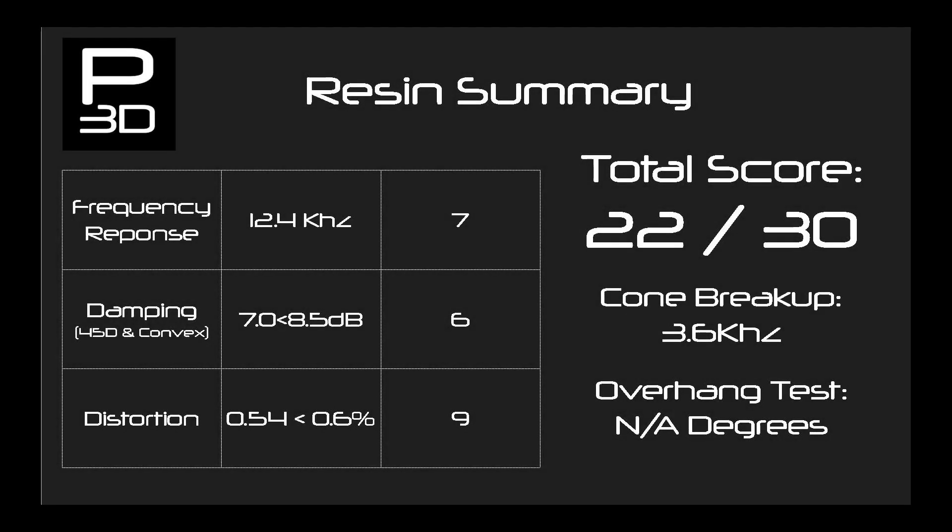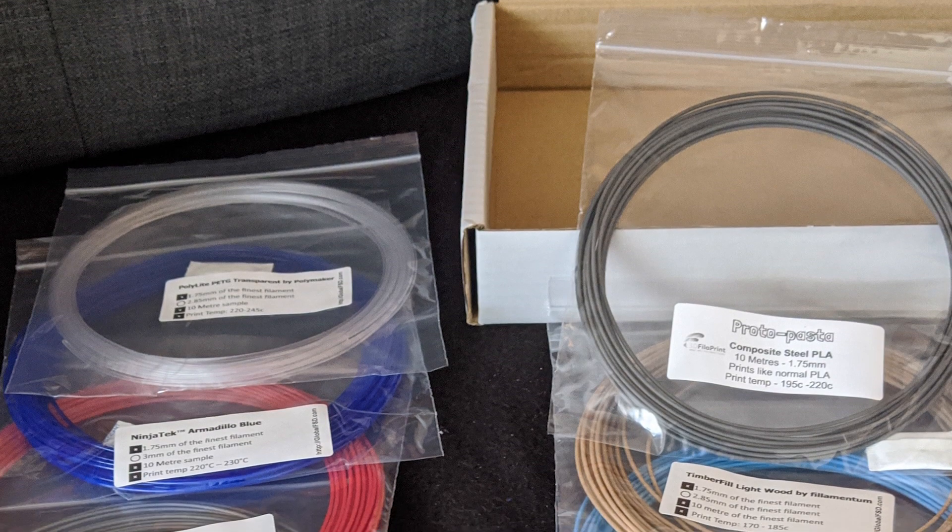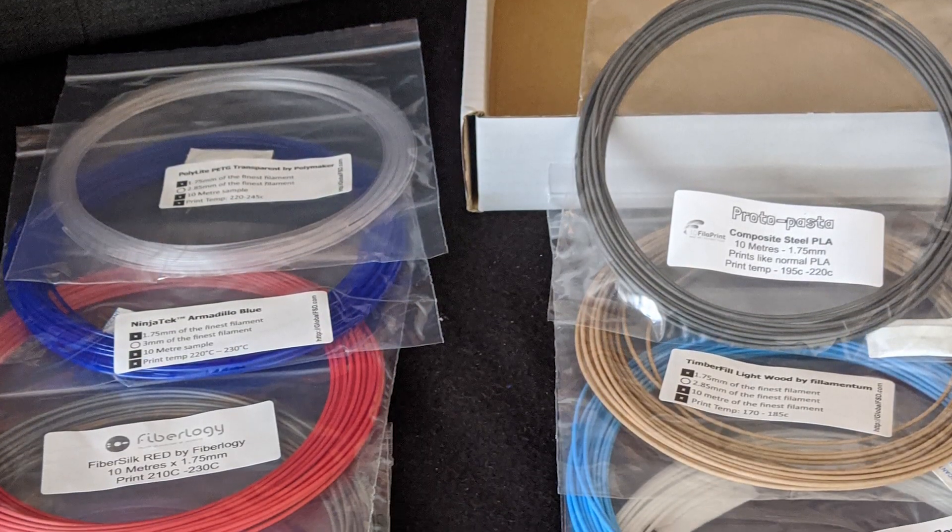The final results of the resin cone gives us a score of 22 out of 30. PLA got 20 out of 30, so resin is currently the best overall result. I say currently as we have many more materials and variants of the same material to compare and see how it holds up.